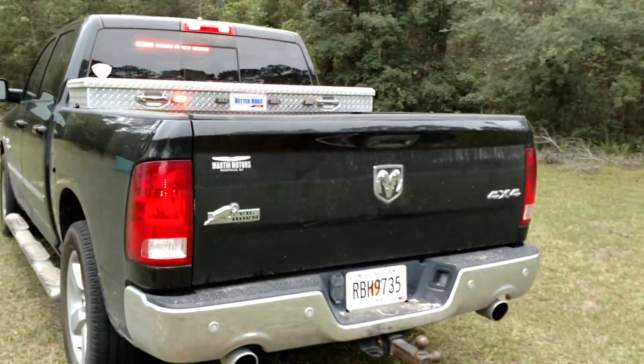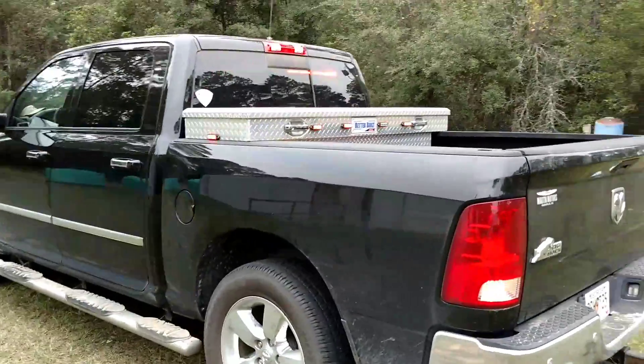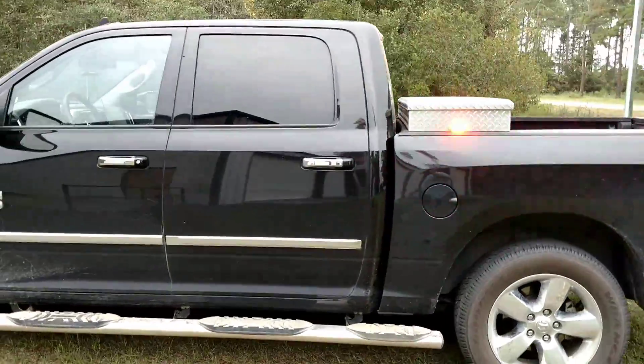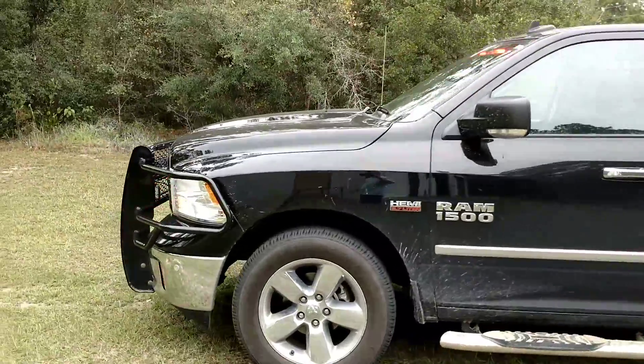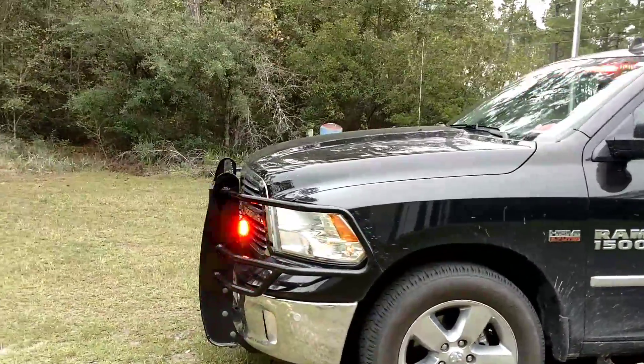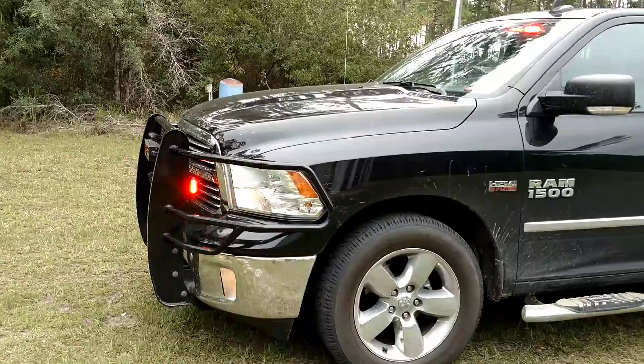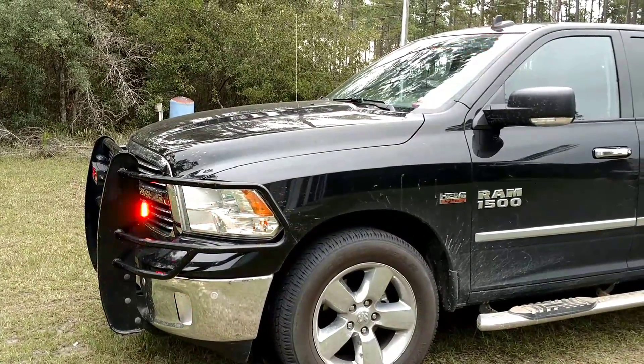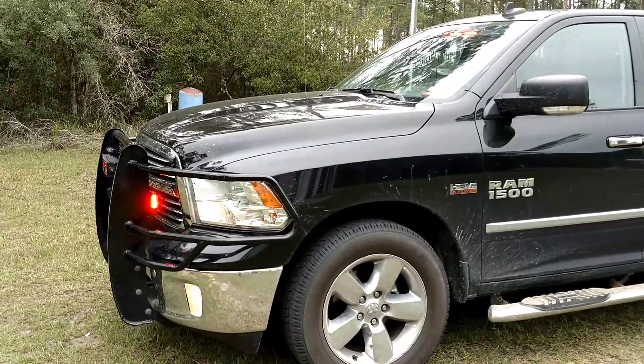Hope I haven't bored y'all too much. Again, I just wanted to show off the Speed Turtle and the new intersection lights on the front that I added today. Hope y'all have a great day, hope you've enjoyed the video, and God bless.